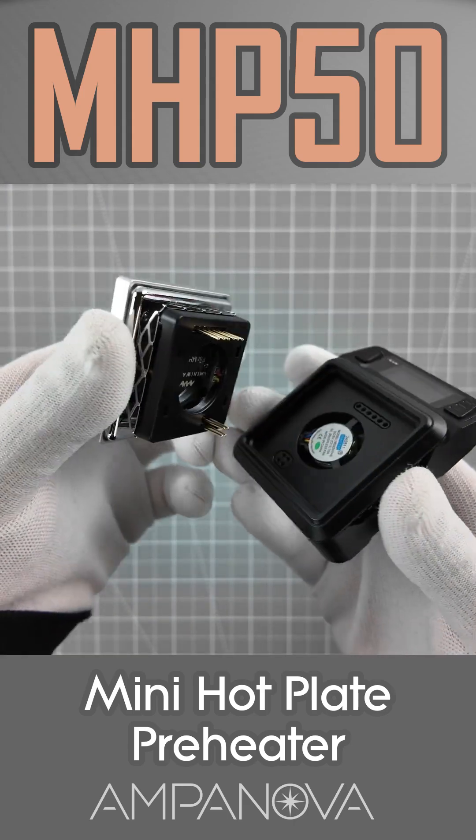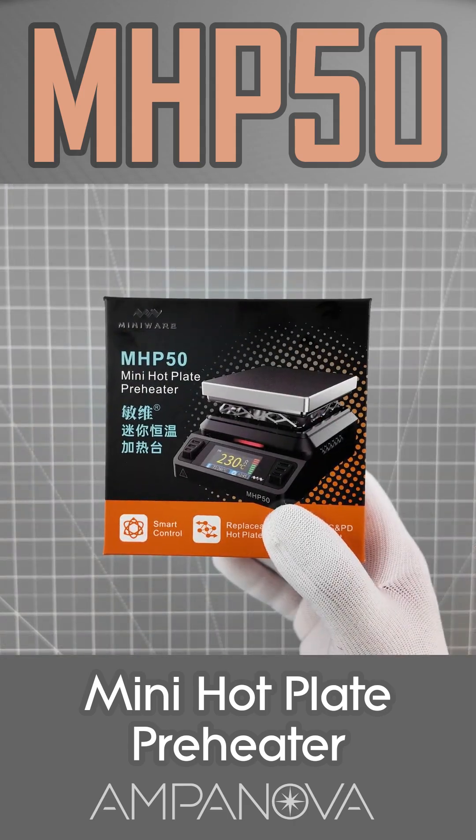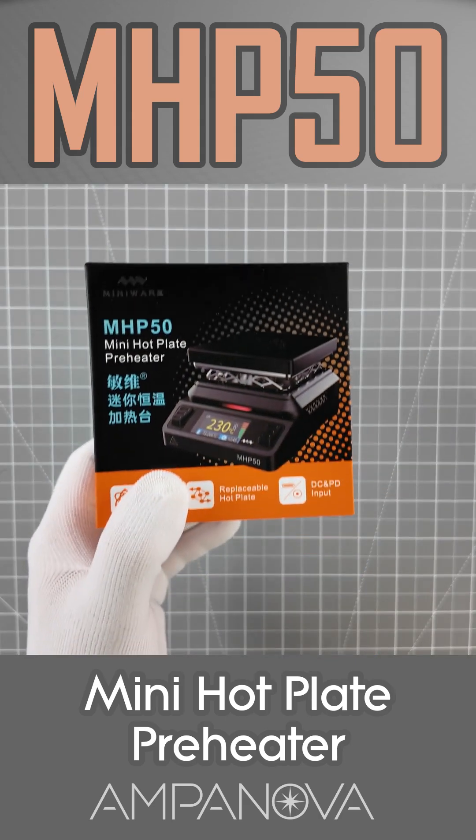The heating plate itself is removable and comes in two variants: aluminum alloy or brass with a ceramic coating.